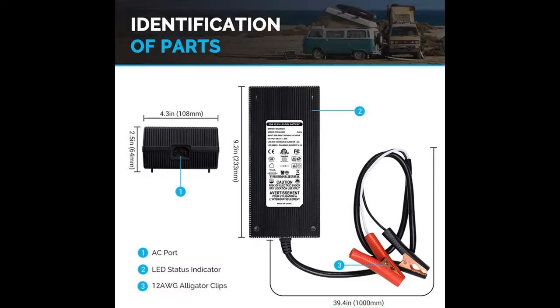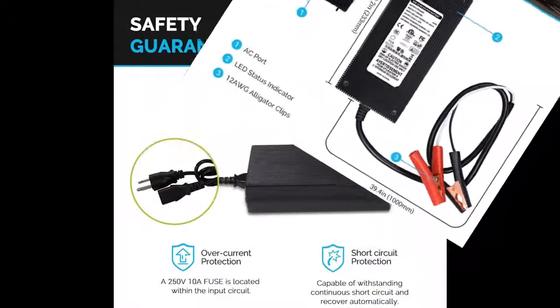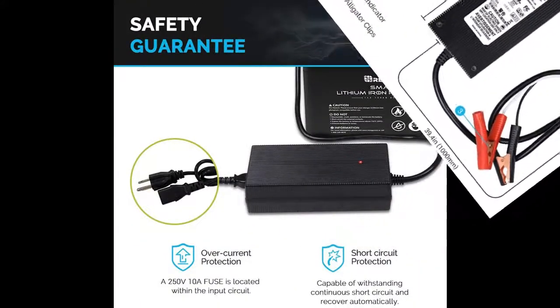The unit's status indicator light illustrates the connected battery's operating mode and condition. The portable LFP charger automatically monitors and maintains the battery at full charge.